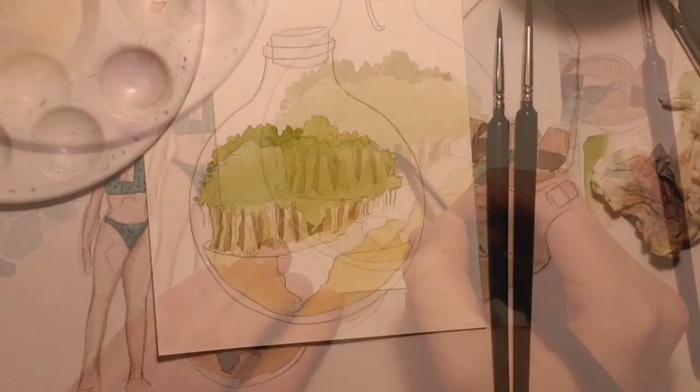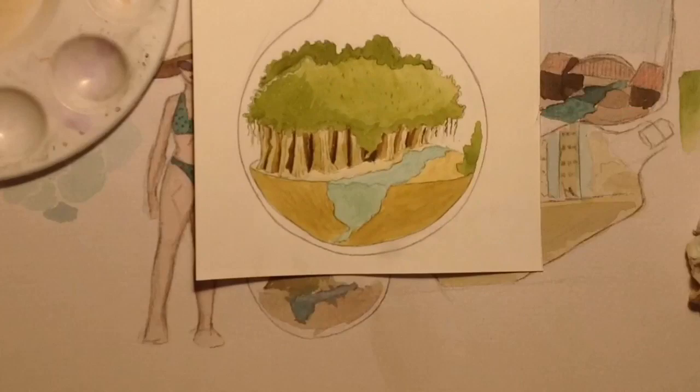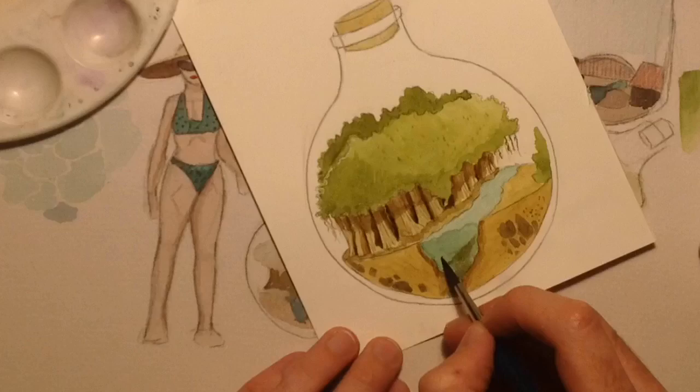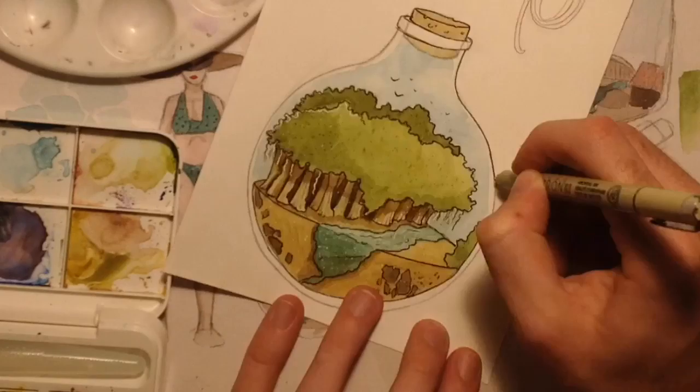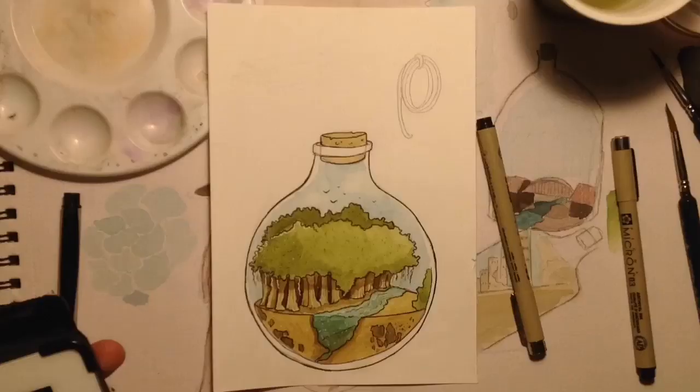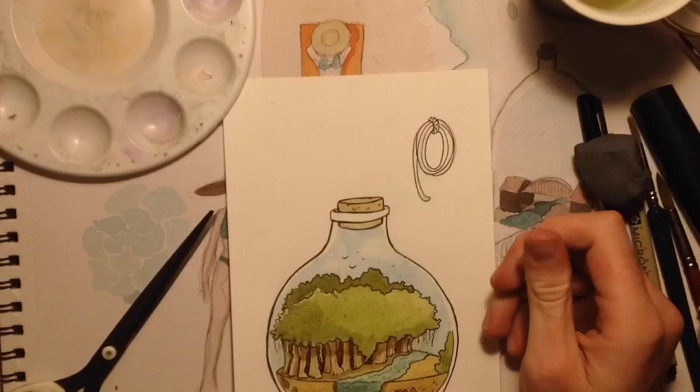For these illustrations I'm using what's left of some hot press paper that I bought. It's a little too lightweight for me — it's only 90 pounds or 200 GSM. It's very easy to pick up the layers underneath even if you dry it with a hairdryer; there isn't enough paper density to soak up the water that I put down. I love hot press paper but this one is just too lightweight for me.